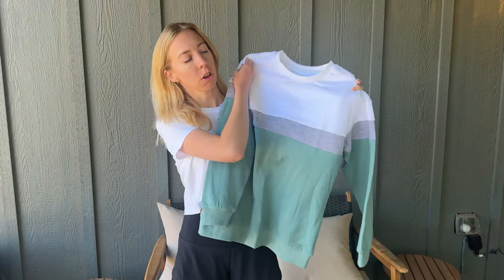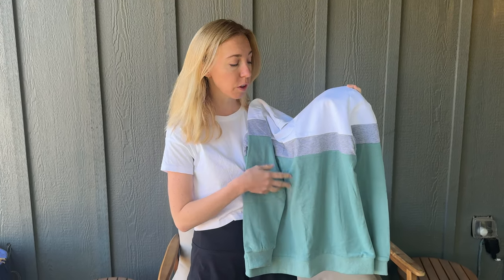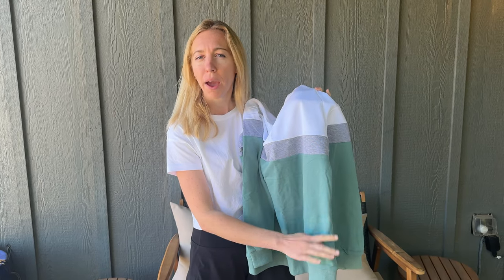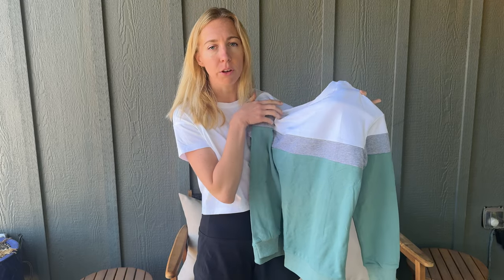Just got the sweatshirt in the mail to try on and tell you a little bit more about it. I noticed that the colors were a little bit more muted than what was shown online in the pictures, and I actually really prefer that. This is more of a nice teal color, it's not super bright, kind of more like ocean-y tones, this light gray, and then the white.